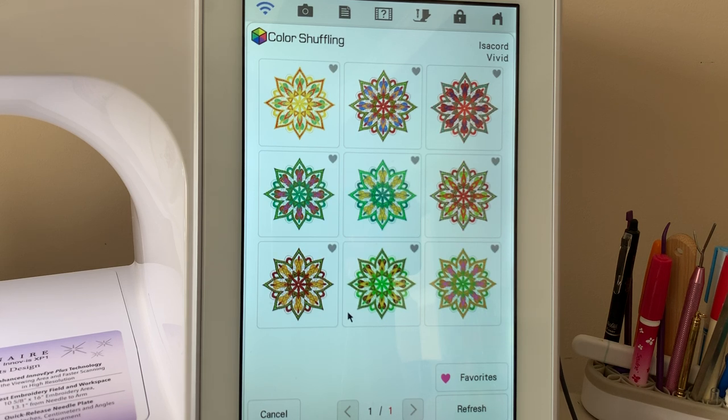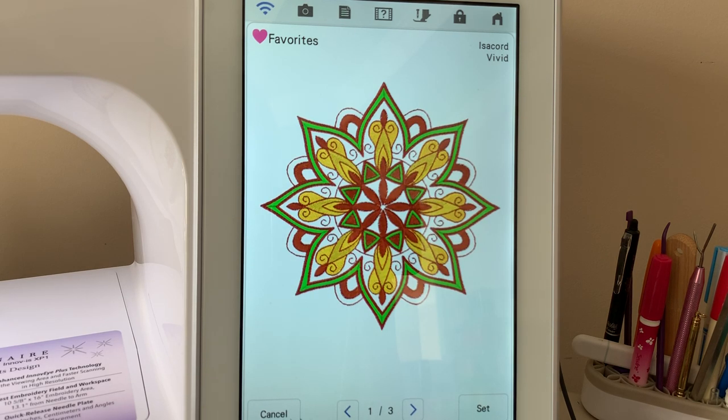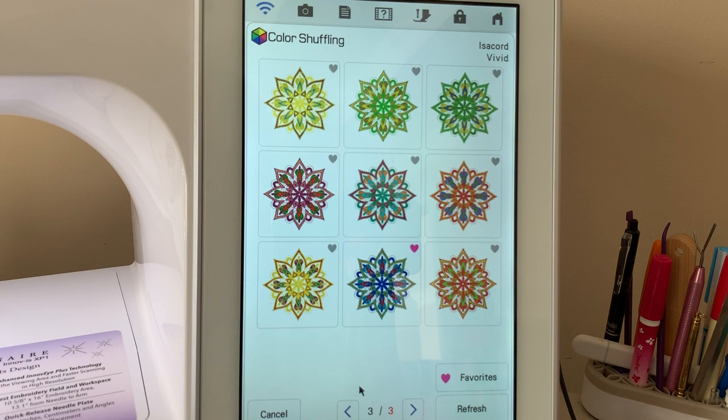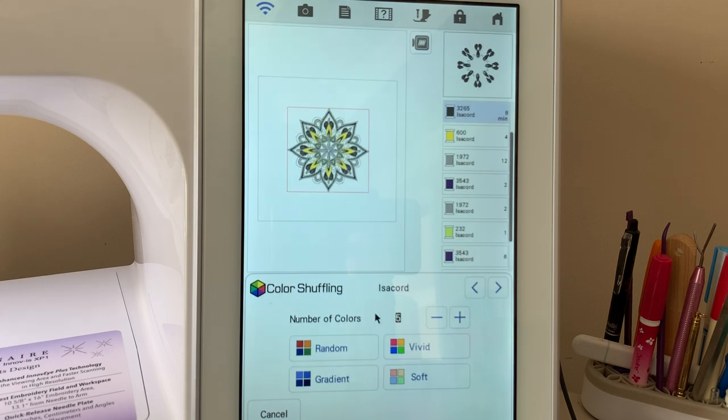This is a great idea for making Christmas presents. Choose cancel, return, and cancel again. Now what happens if you go into vivid? When you go into vivid, you can see the colors it's selected — they're very pretty. You can select one of the color sets, choose refresh, choose a different one, and go through it the same way as the previous examples. Go into favorites and here are those three designs. Choose cancel, return — and for those who do not have upgrade kit one, you will not be able to select favorites. If you don't see it on your machine, it's because you don't have the upgrade kit.